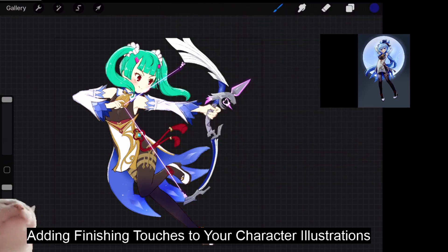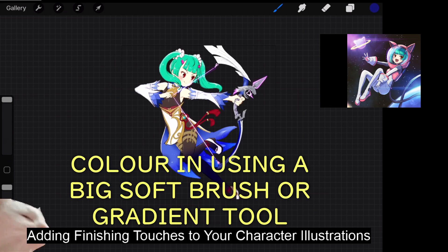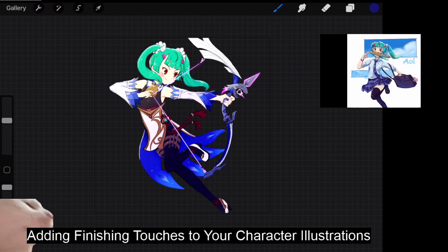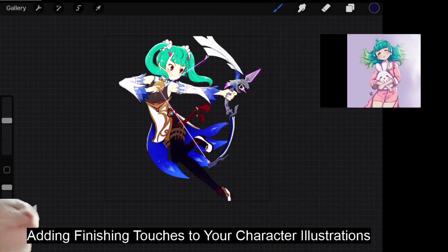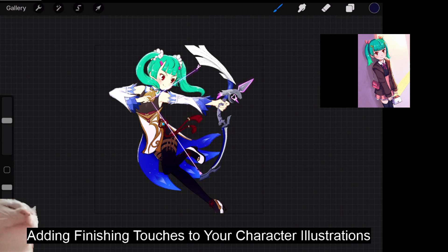I'll just use a big, big soft brush and color in dark blue. You can see the top of the character is bright and the bottom is slightly darker. You can experiment with this as you like. In Procreate there's no gradient tool, that's why I'm using a big soft brush. But in Clip Studio or Photoshop you can just use the gradient tool.